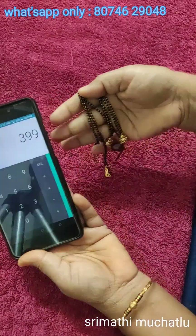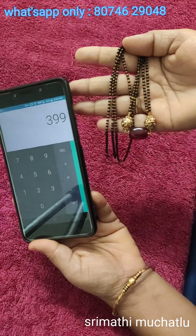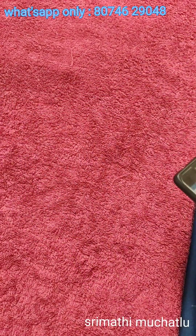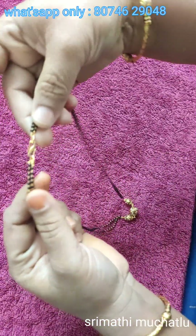The price is only $3.99 with free shipping. We have a screenshot of this, and we have a chain option for this chain.